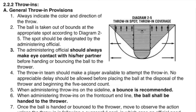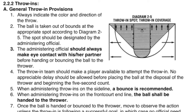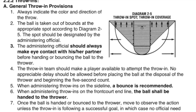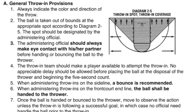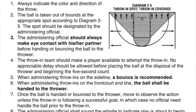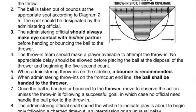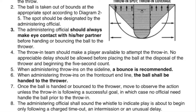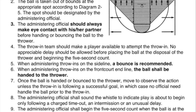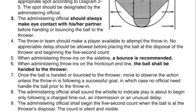5. When administering throw-ins on the sideline, a bounce is recommended. 6. When administering throw-ins on the front court end line, the ball shall be handed to the thrower. 7. Once the ball is handed or bounced to the thrower, move to observe the action — unless the throw-in is following a successful goal, in which case no official need handle the ball prior to the throw-in.